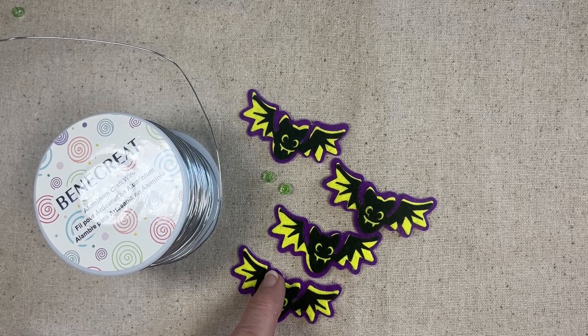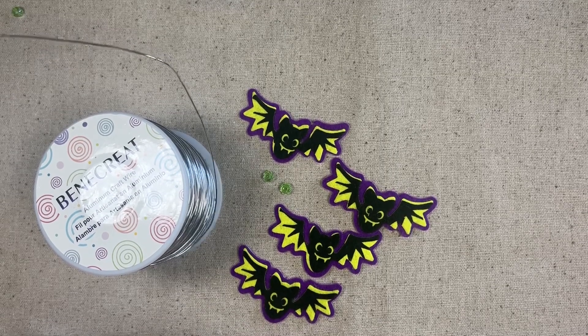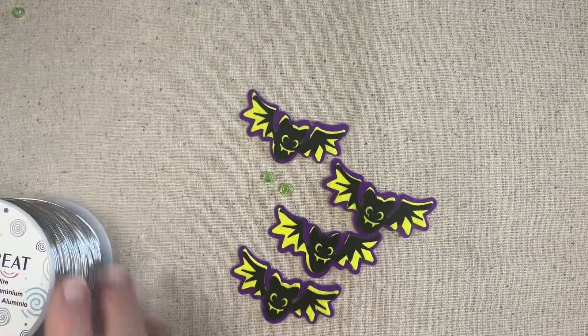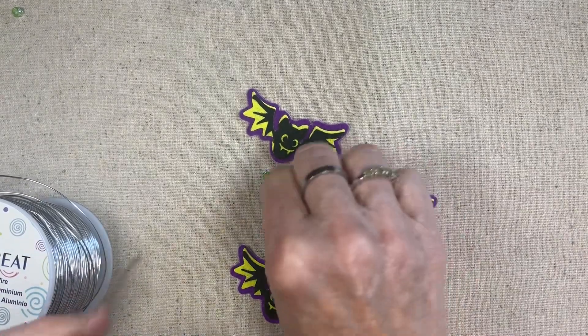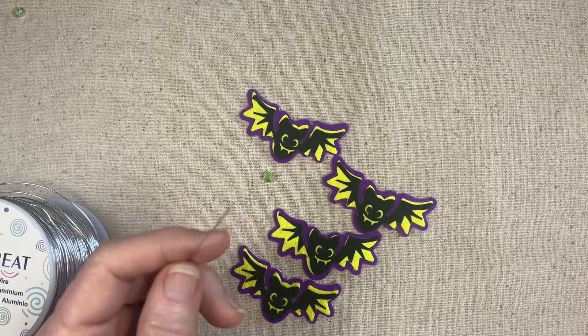Every time I wear these earrings I get so many compliments. The other day somebody said, 'You need to put those in your Etsy shop, I would buy them!' So maybe I'll do that.